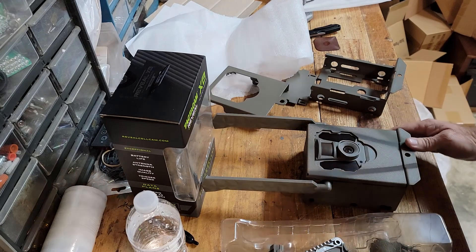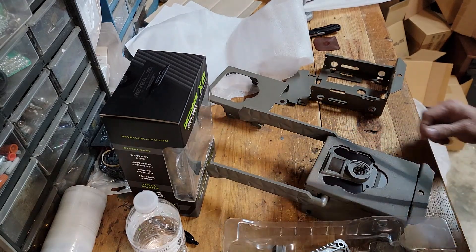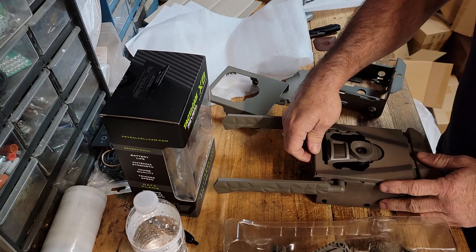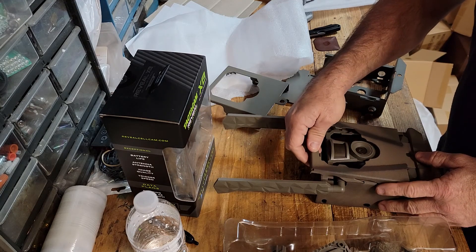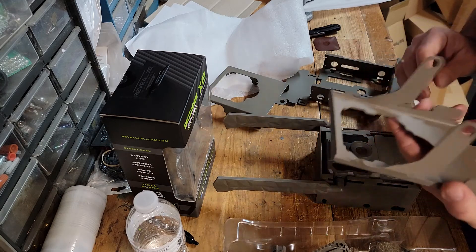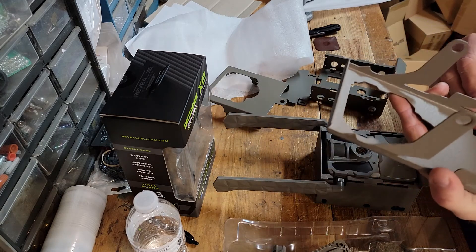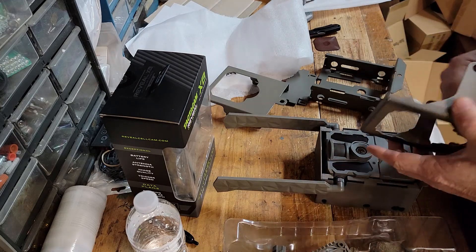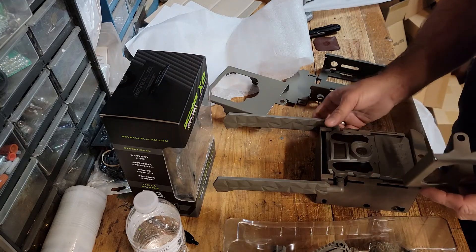I'm pausing here during some shipping times. I've got a lot of orders to get out, and I just came across one of these orders and said, you know what, I need to talk about this real quick. So it's going to be not a super long video, and of course, nothing fancy, just a cell phone.